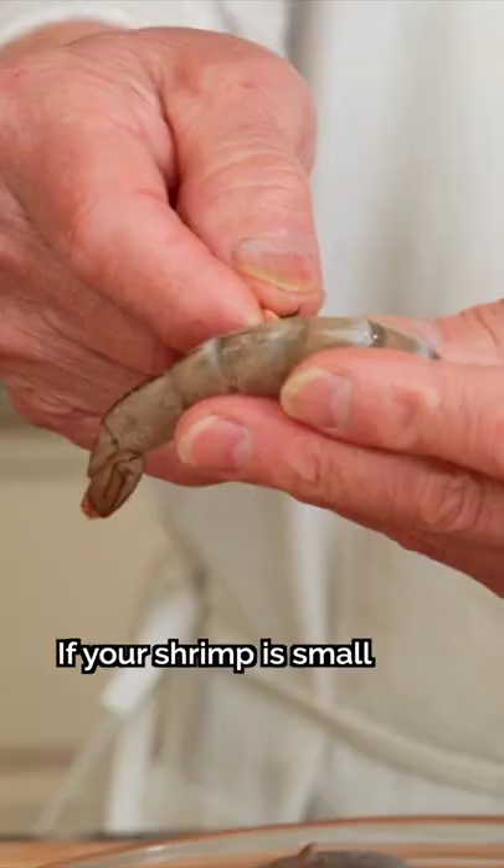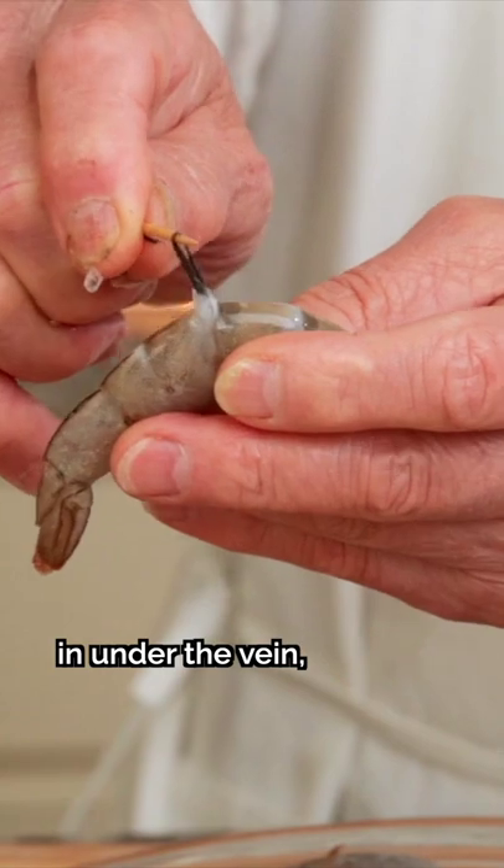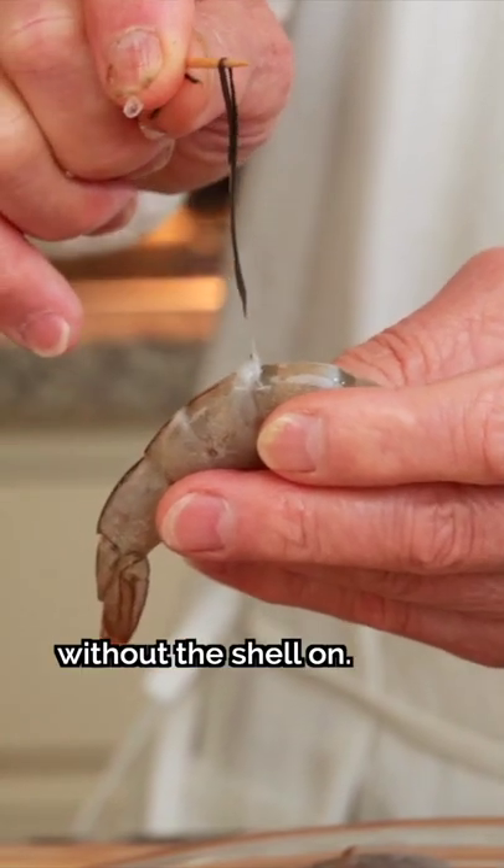Method 1: If your shrimp is small and doesn't require a cut along the back, simply jab a toothpick in under the vein and pull it straight out. You can also do this without the shell on.